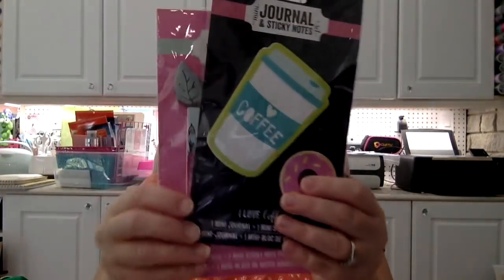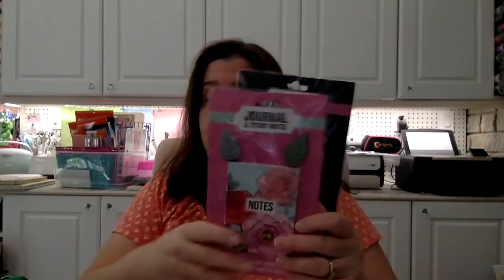I got some more of these sticky notes — I thought I'd like to have a few extra in case some friends would like them or for friend mail. I got the coffee one with the donut and the flowery notebook with the little petals.